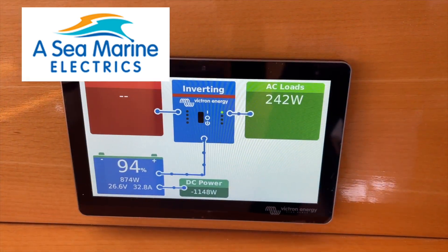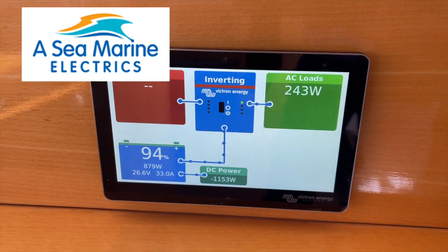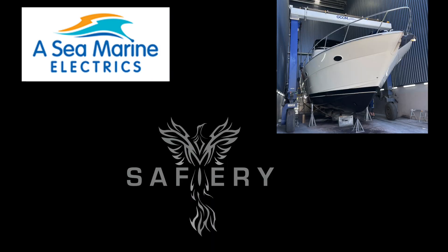About 1,500 to 1,600 watts at the moment and we're still just at idle. How good's that? Thank you — let's go.